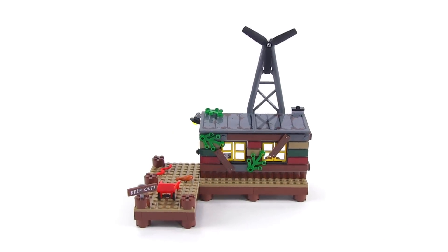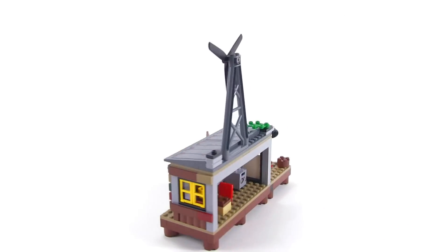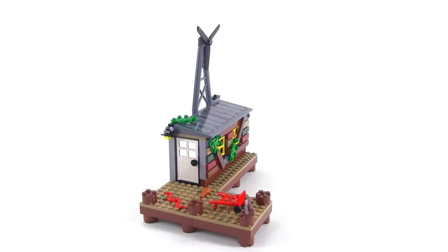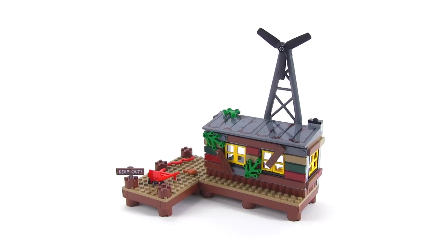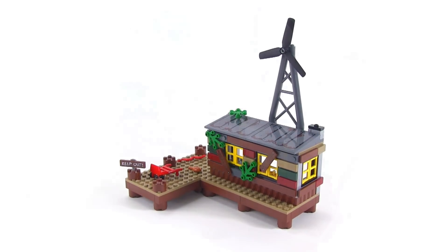We'll start with the hideout structure itself. I want to give you a little bit of an idea of its overall size and scope. It's opened up on the back, and it has a large dock area because it's supposed to be on the edges of the swamp leading up to a river system. It's got a little windmill up here — very simple construction, but it looks pretty decent.